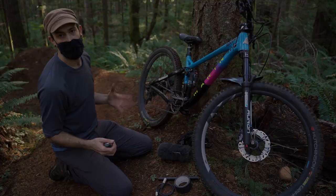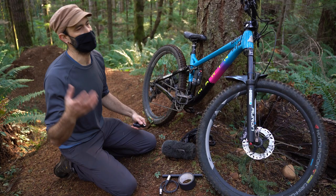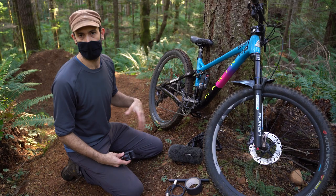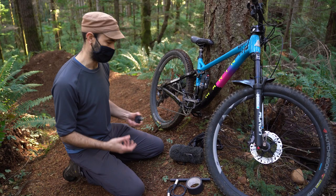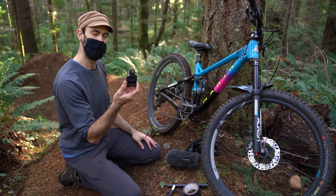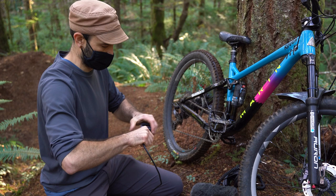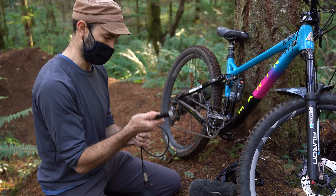Cable cam shots are looking cool but the light just sucks right now, so we can't get the shots for the video today. Hopefully we can get those another day without having to reset this line. So what we're going to do instead is start capturing some of the audio for this section of the trail. Mark will just have to repeat the style of riding each time so that the audio will match up. For that I picked up this Tascam DR-10X — a super small recorder with an XLR input — and we're hooking a short piece of cable onto it.